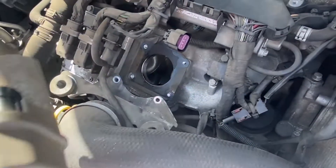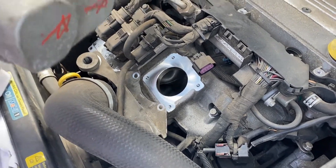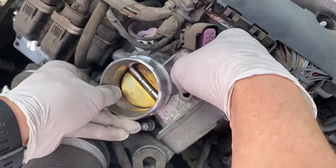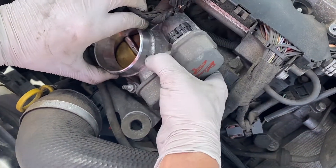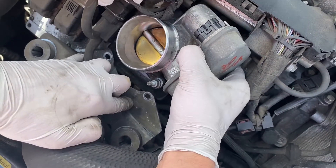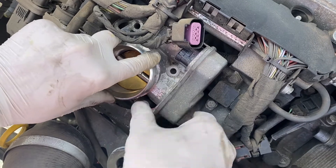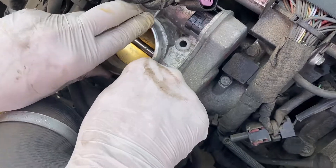We'll put the new one in. Put the other bolt in too. Let's see if we can maneuver it that way. Just trying to get the gasket to stay in place. I think we're in the correct spot. I'm trying to get the bolt.